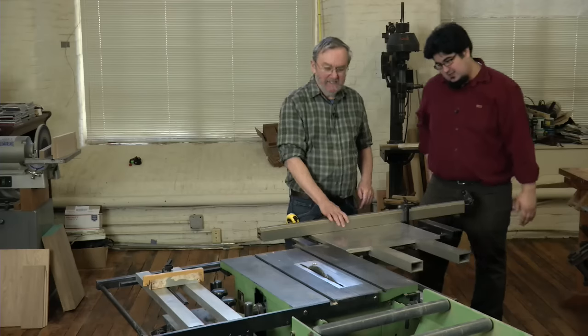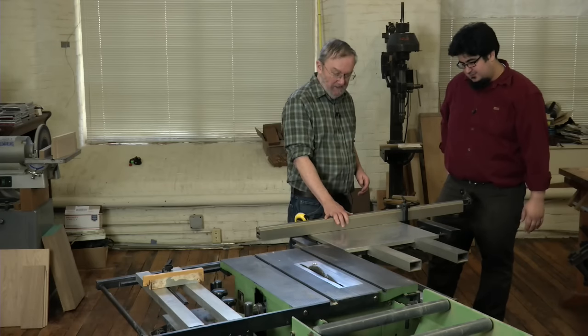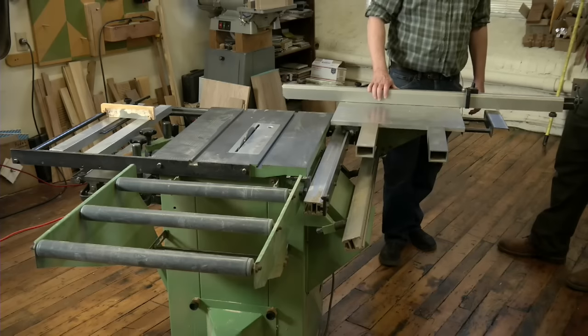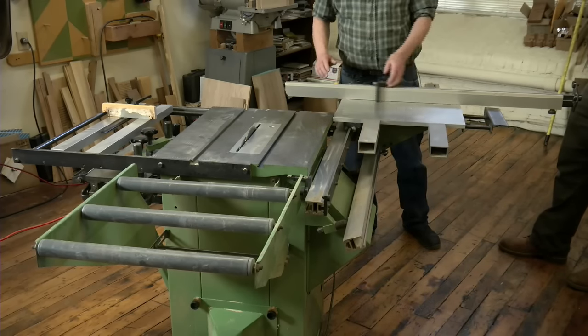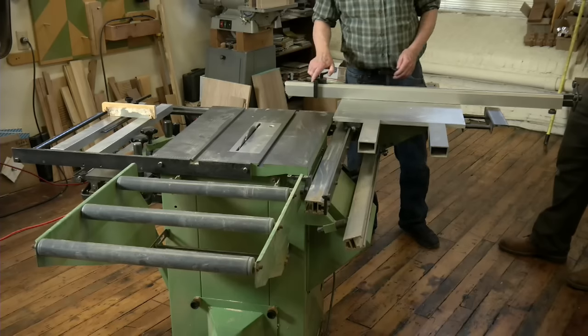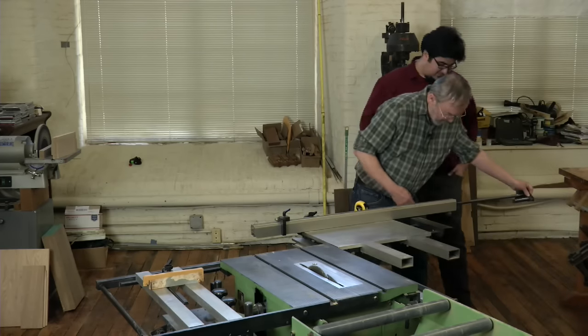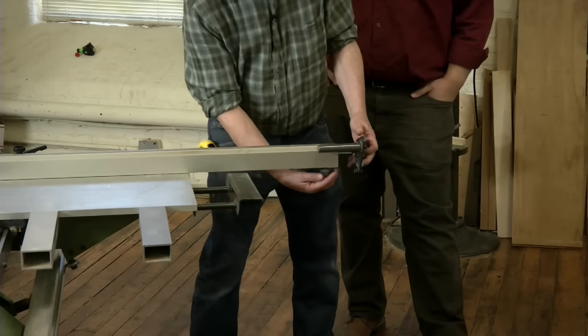This is the Almia 10-inch model cabinetmaker saw, made in Germany — and not anymore though. It comes standard with this nice sliding table and this nice cross-cut arm, built-in stop. And if you need to cut a really long panel, this extends out to 90-some inches.